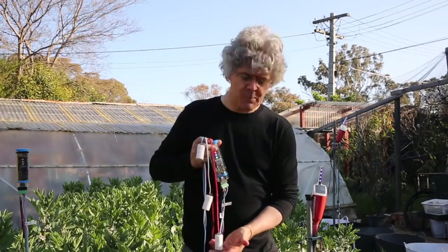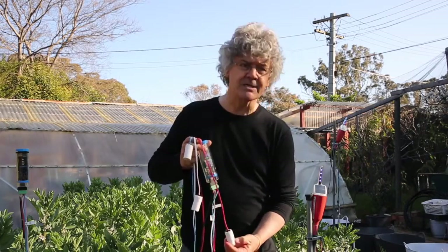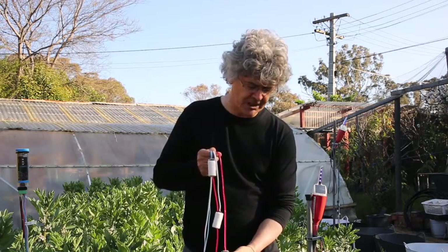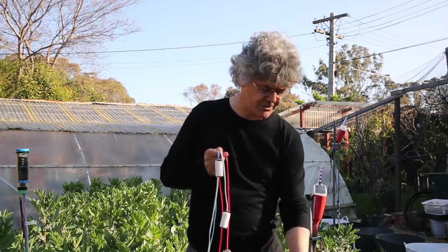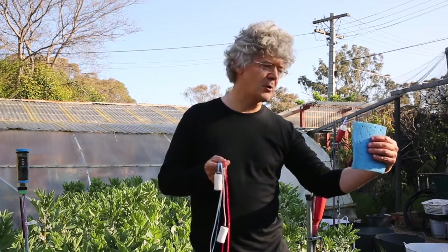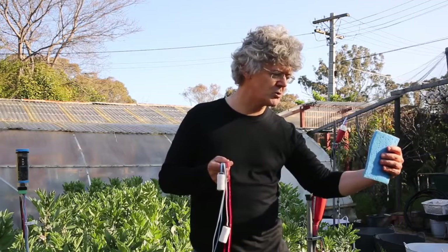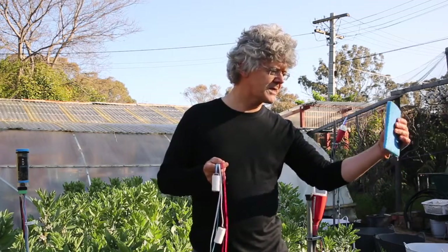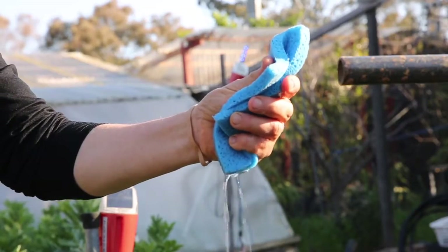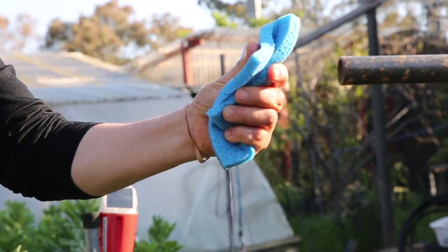I want to explain how these sensors work. They measure how hard it is for a plant to suck water out of the soil. We can think of the soil like a sponge. When the soil is very wet, it's like a sponge full of water, and it's easy for the plant to suck water out. It's a bit like a squeeze — a small squeeze and a lot of water comes out.